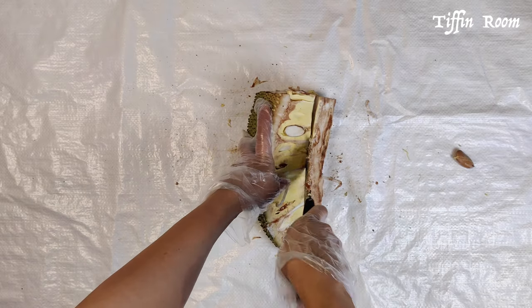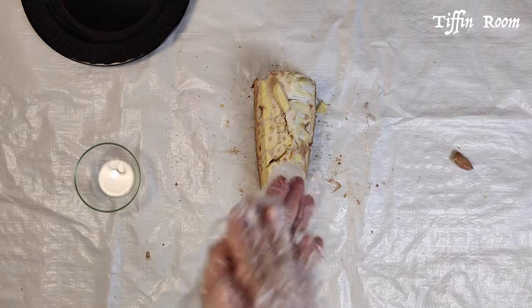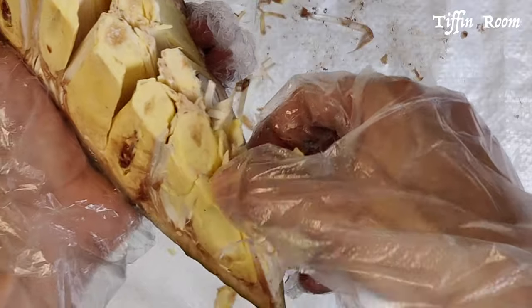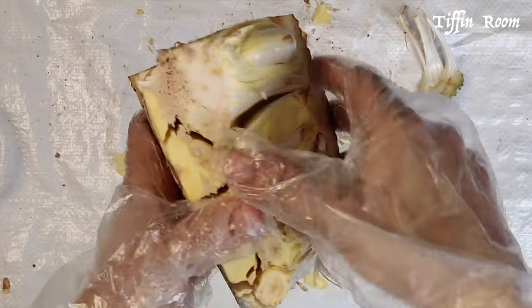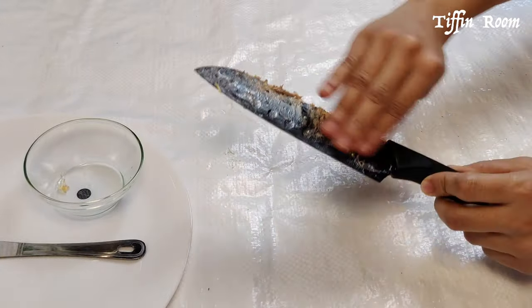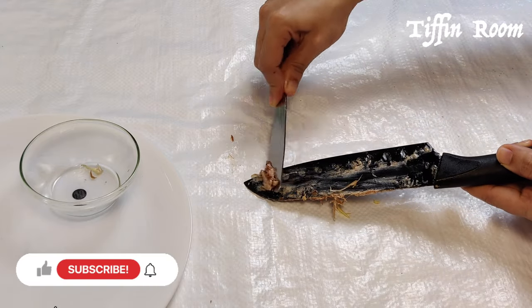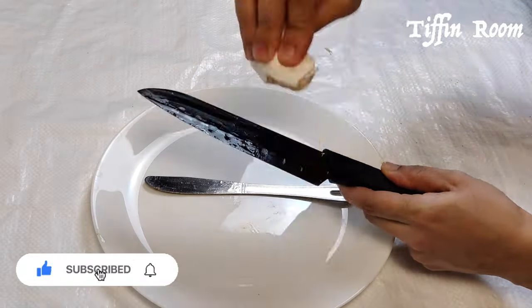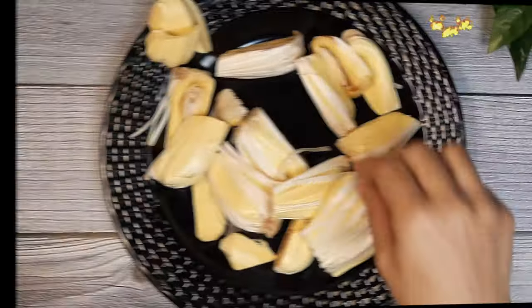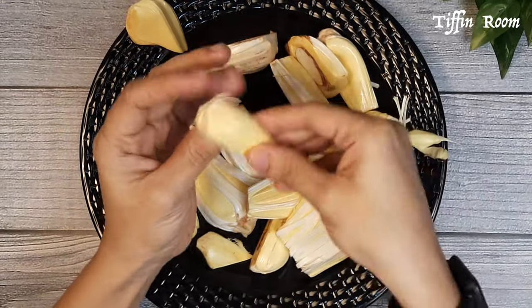Remove the core. Smear some oil. Now separate the jackfruit pods and put them into a plate. Let me also show you how to clean the knife — smear some oil on the knife and keep it aside for 10 minutes. After 10 minutes, clean the knife as shown in the video.